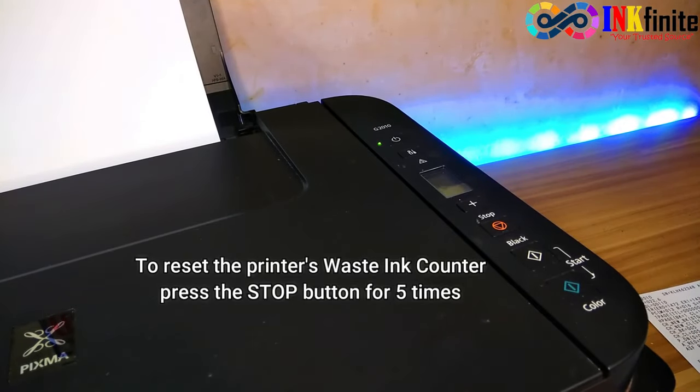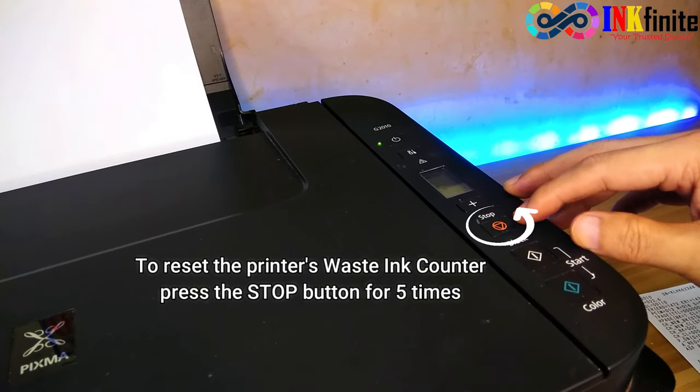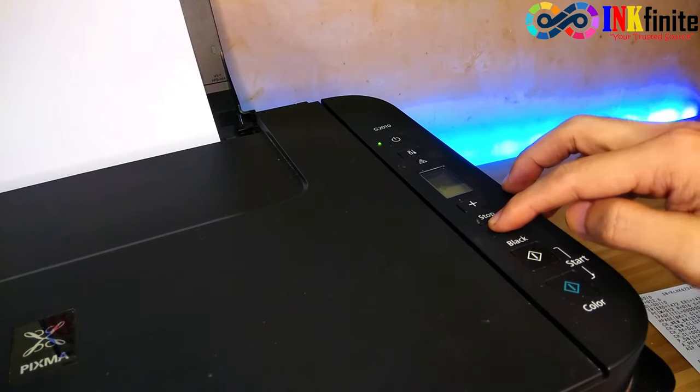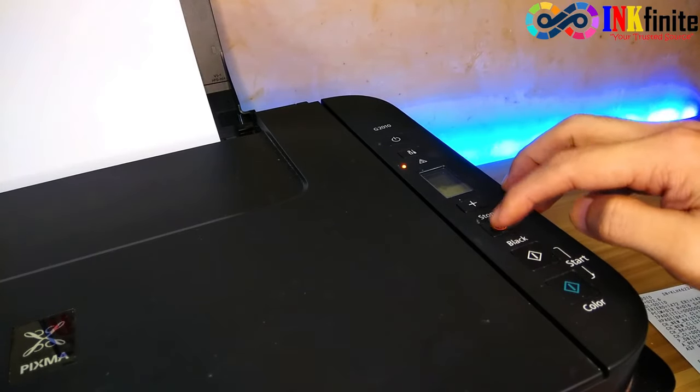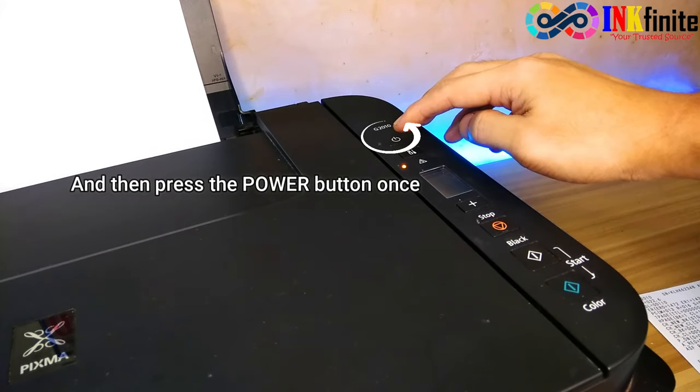To reset the printer, press the stop button five times — one, two, three, four, five — and then press the power button once.